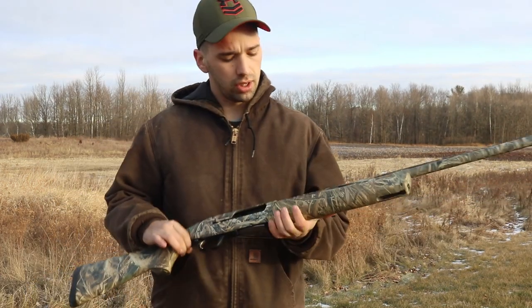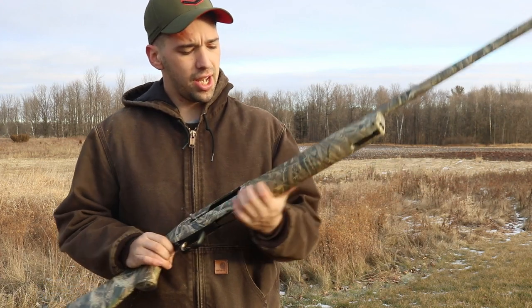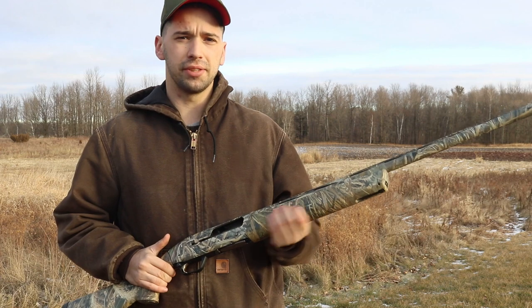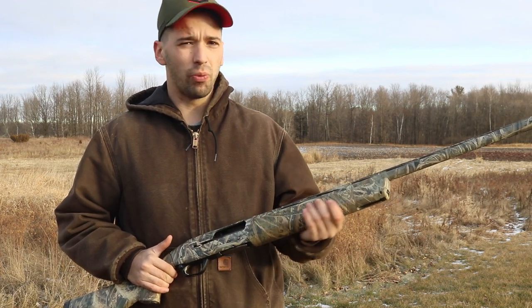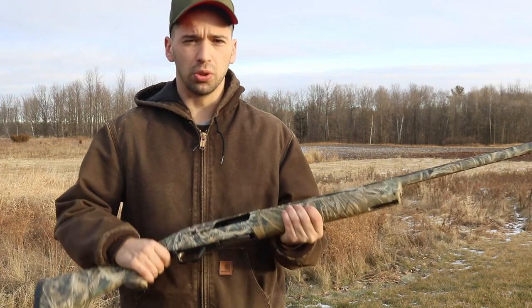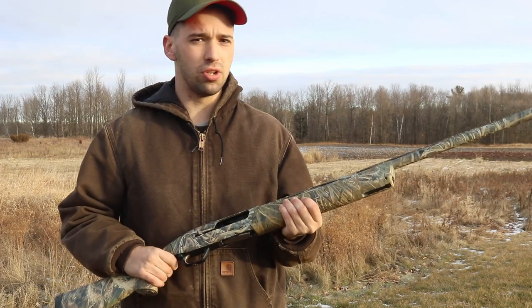The third pro is the foregrip. This gun has a lot of great texture, but what separates it is that it has more of a rubberized feel to it, so you don't get that weird plasticky, gritty kind of feeling. This gun feels really solid in your hand when you hold onto it, and you know it's not going to slip.